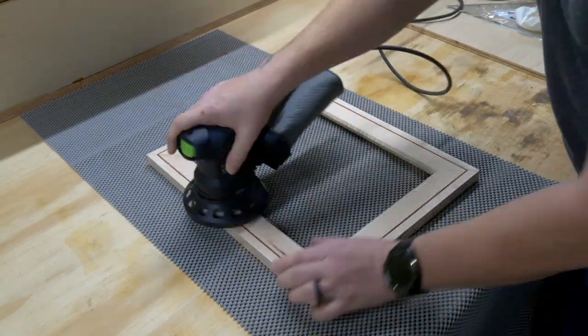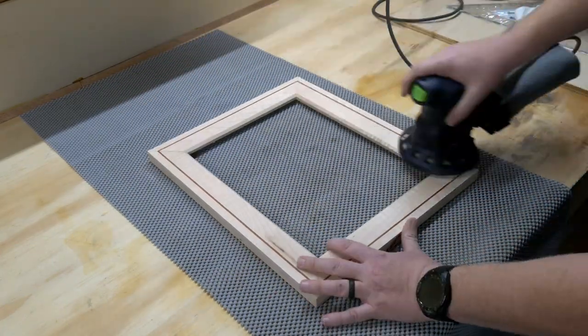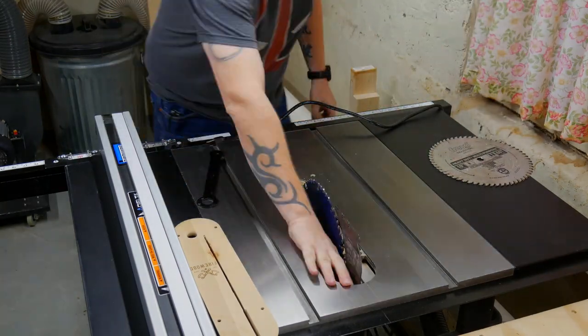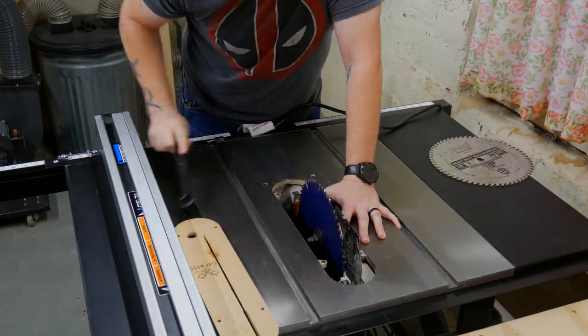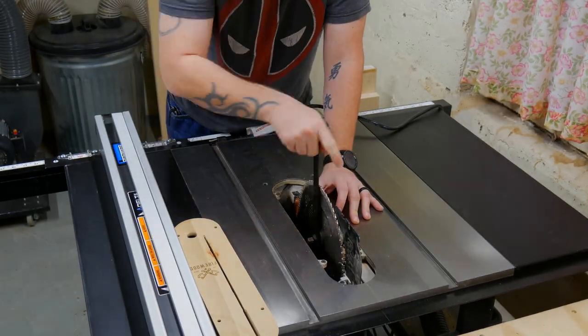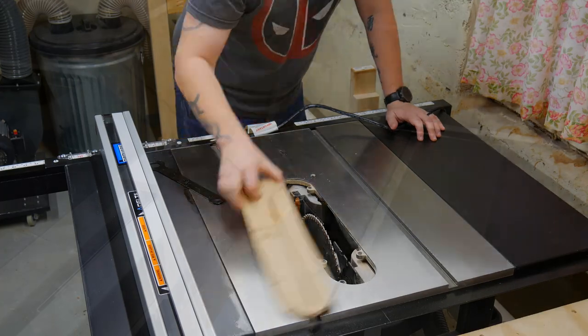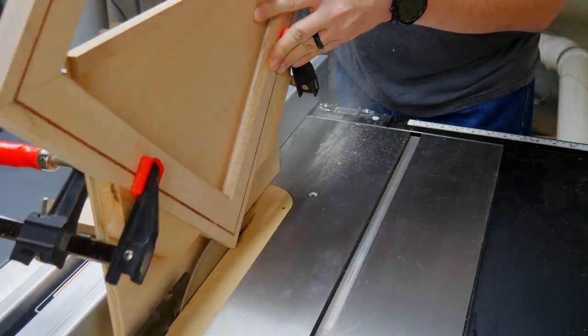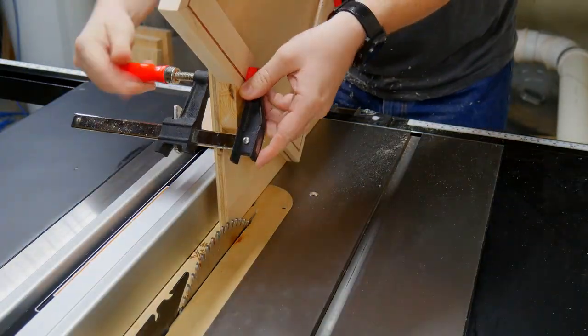So after sanding away all the glue up mistakes, it was over to the table saw to add in some splines. I swapped out my regular table saw blade for one with a flat tooth grind. If you make your spline cuts with a regular blade, it can leave little gaps that need to be filled in. I set up my spline jig on the table saw and eyeballed the dead center — perfect on the first try.